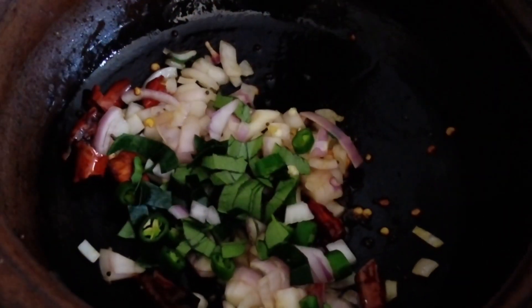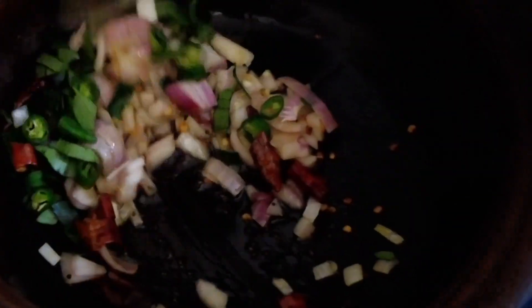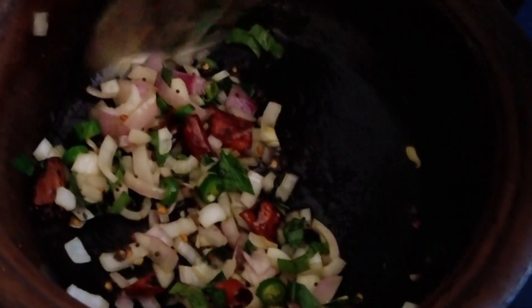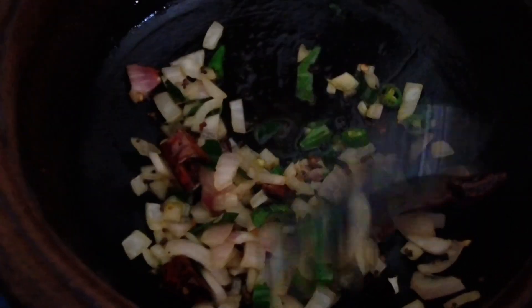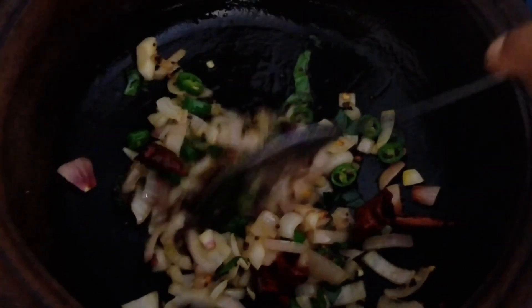Now we're going to put some in the bag. We want to make a lot of rice, and then we're going to put some rice on the water. We're going to make a lot of rice.